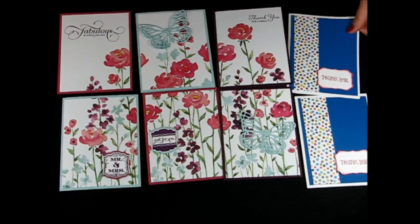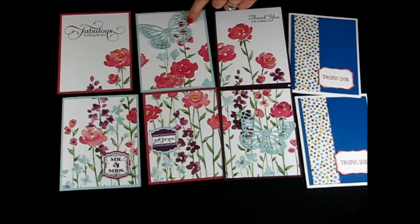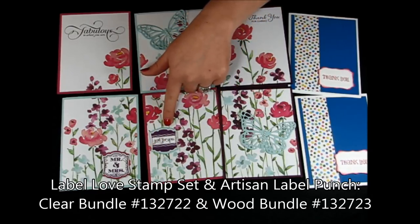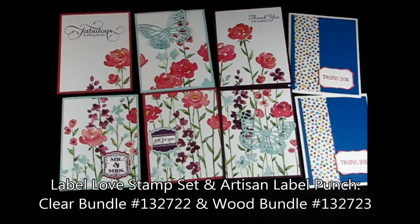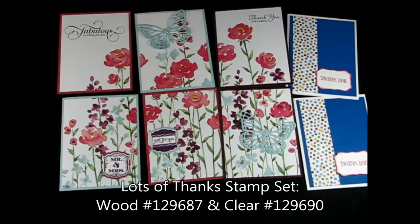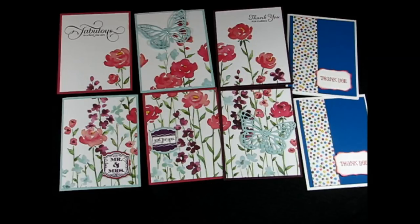With each of these, I just added a little greeting. I added some of the butterflies from the Butterfly Framelits, which are gorgeous, and added some pearls. Here I used my Label Love and Artisan Label Punch. Here I used the Lots of Thanks and the Decorative Label Punch. Super amazing way to use that paper — be sure to get some of yours, and don't worry about using it up. You can always buy more, and it is super fabulous.